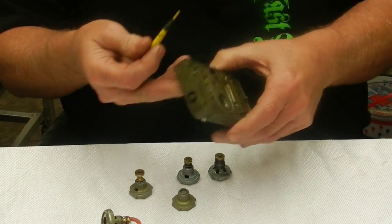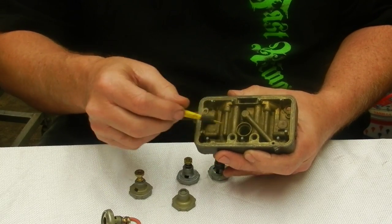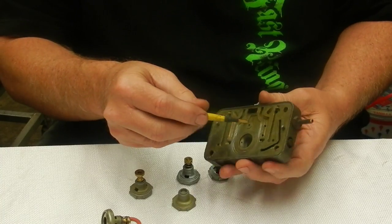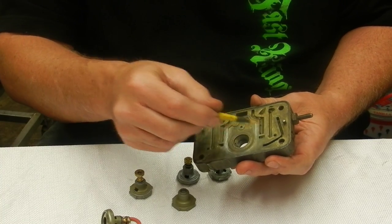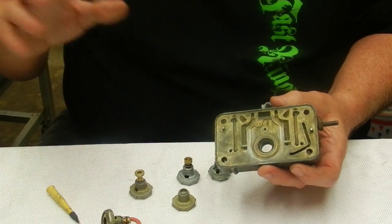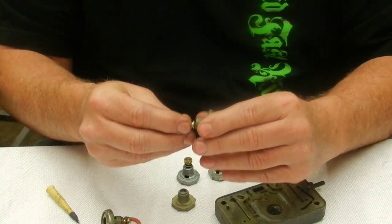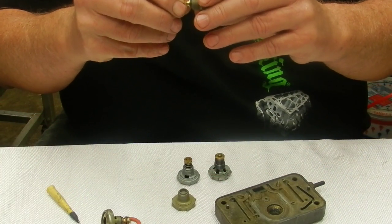What I'm trying to get at is that both these holes and the main jets are flowing fuel through the same tubes, so it has nothing to do with fuel coming down to the idle circuits. There's a big misconception about that. What I want to show you here is how the power valve actually works.